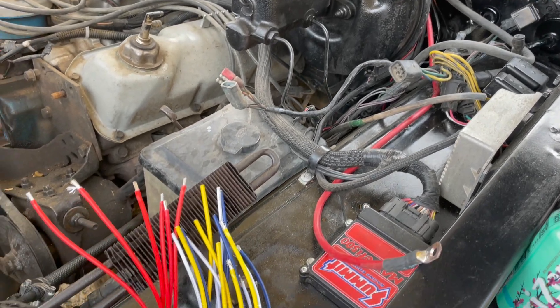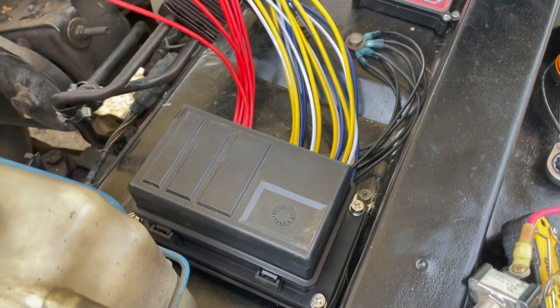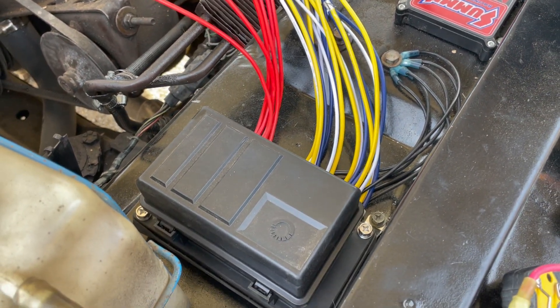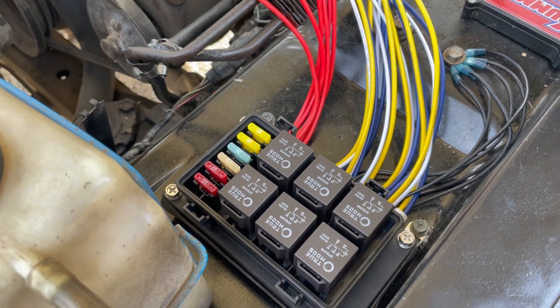I'm working on my truck, trying to clean up the electrical. I bought one of these TrueMods relay boxes — it's pre-wired, but the instructions are pretty terrible, so I thought I'd walk through and show you what it is: six spots, fused and relayed.